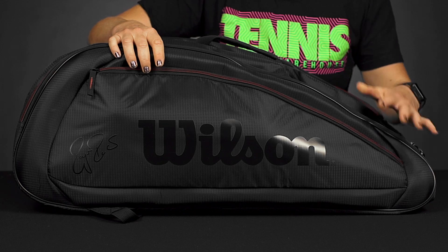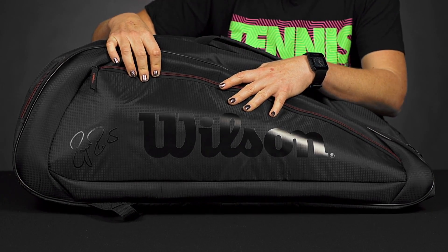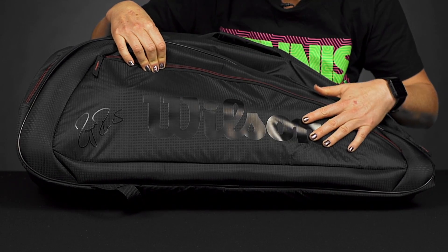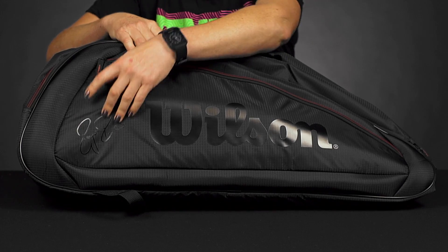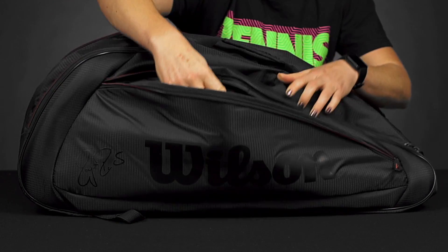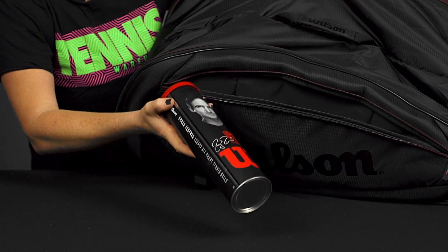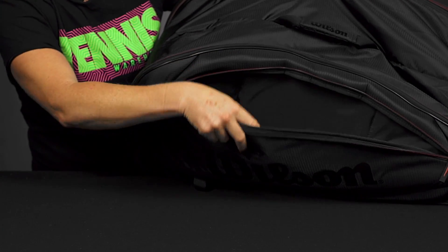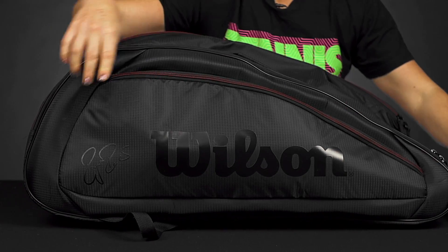Let's take a closer look at the Wilson Federer 12-pack bag. Simple and classic styling are what make this bag. As you can see, we've got that tonal logo from Wilson plus the Roger autograph screened on. We have a small accessory pocket right in front — it's actually a pretty big accessory pocket. I've got my can of Federer balls right in here, so good storage space in the front for your smaller items.